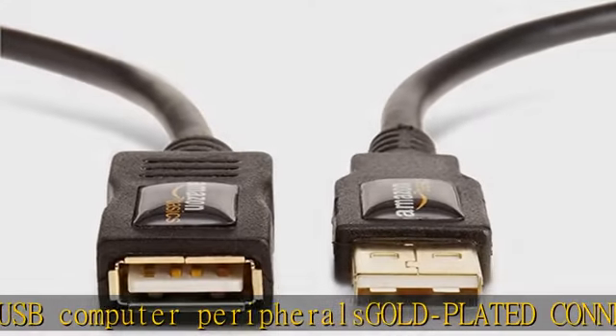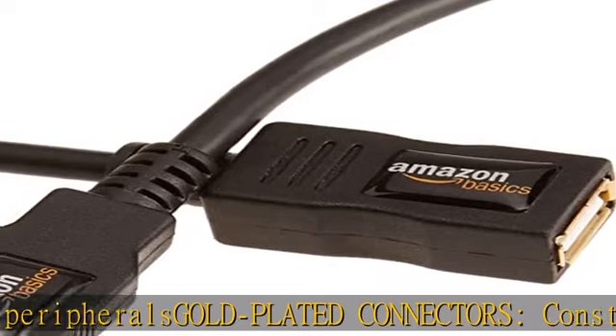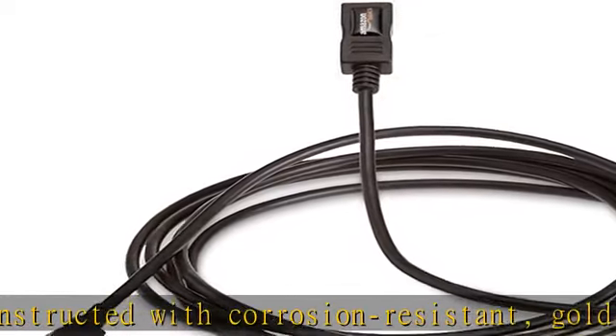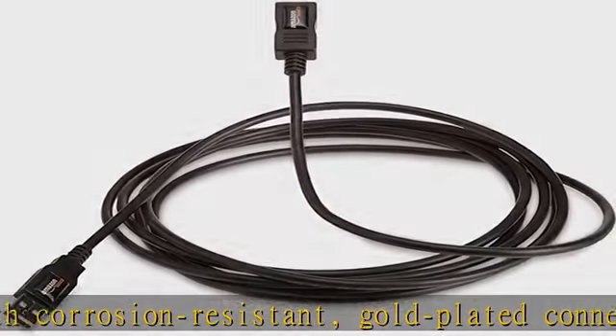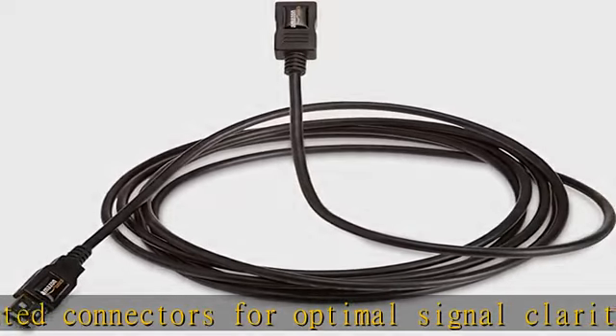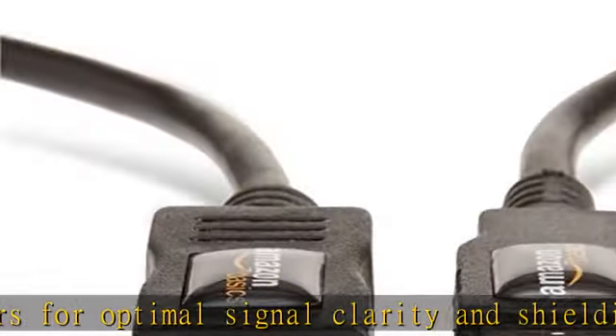Less loss of bandwidth for higher performance. Compatibility: typically the male A connector plugs into your computer and the female A connects to the cable you need extended. Check your device manuals to make sure this is the connector you need. Get this product today at the best price.